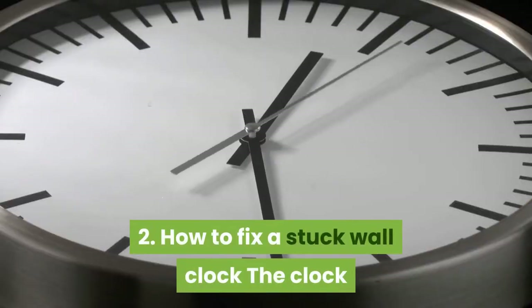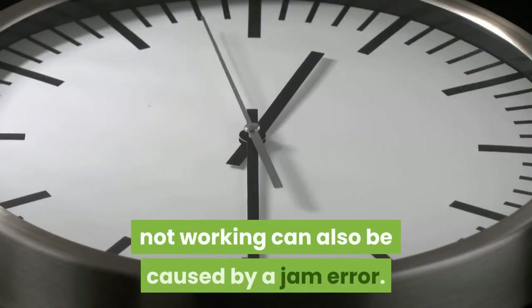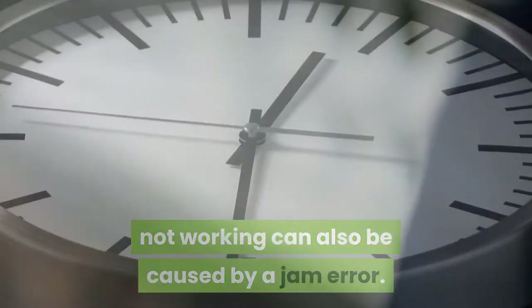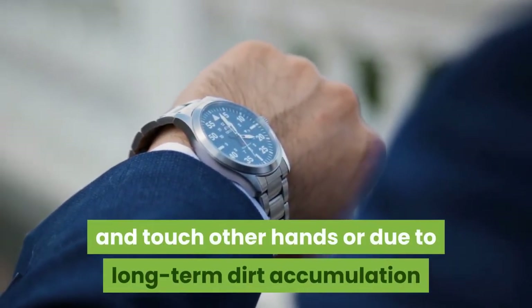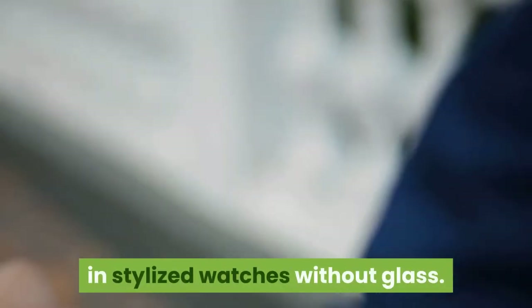2. How to fix a stuck wall clock. A clock not working can also be caused by a jam error. This happens when moving causes the hands to loosen and touch other hands, or due to long-term dirt accumulation in decorative watches without glass.